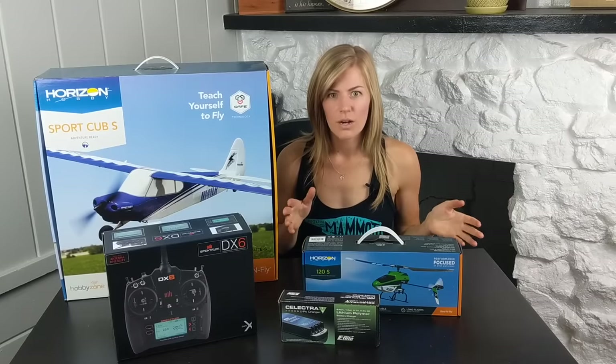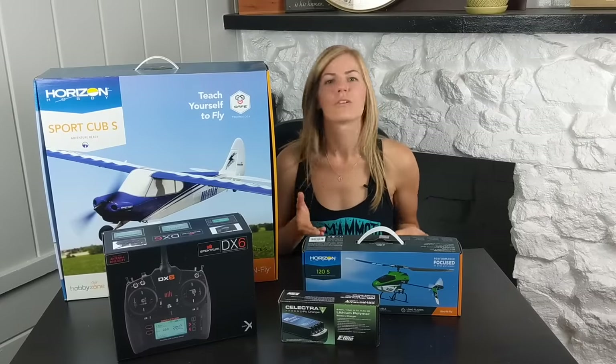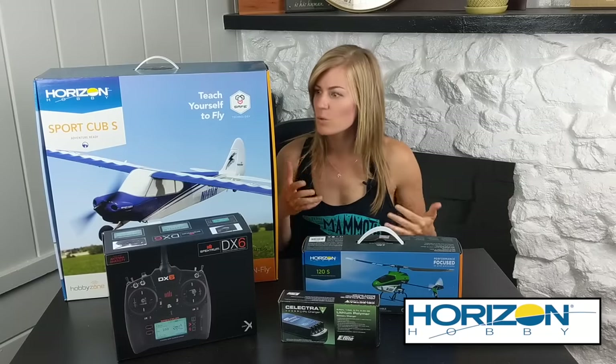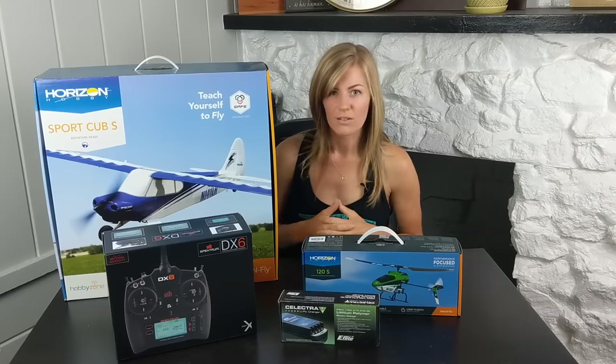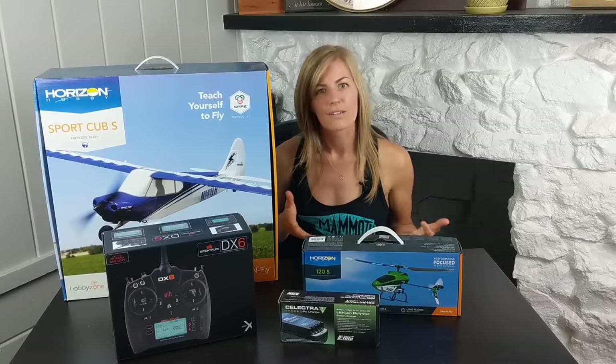Hi there, RC girl here. Today my video is about how to get into RC flight. If you've seen my channel before, you know there are cars everywhere — I've spent a lot of time on the ground. Jumping into the air is a little scary. Horizon Hobby sent me some cool stuff to try out for a beginner. I have a little mini drone and I've spent some time flying a foamy plane, so I'm pretty beginner level. It's a bind-and-fly, supposedly super easy, so it can get you into planes really quickly. Let's test it out — I'll show you all the gear and hopefully you too can take to the skies.